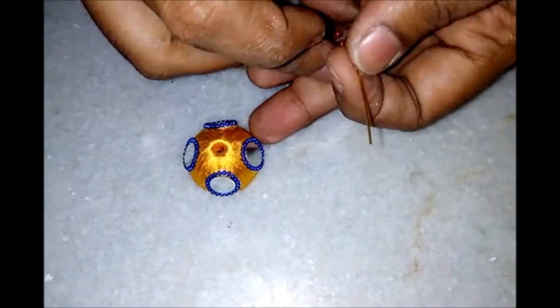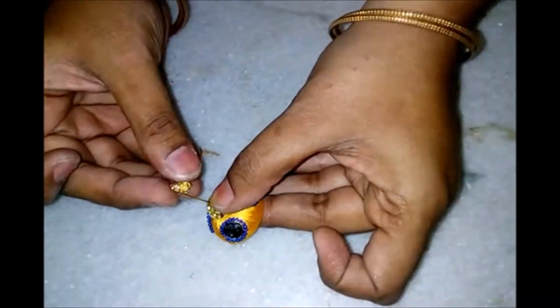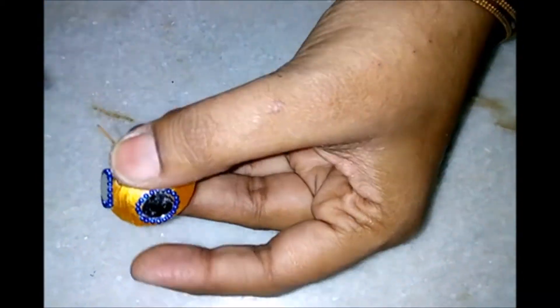Now the base is ready. I am going to take a middle pin, insert a pearl or plastic bead — in this case I have put two of them, one flat one in the small one — and then pull it upwards. Now put the head cap and pull it tightly.